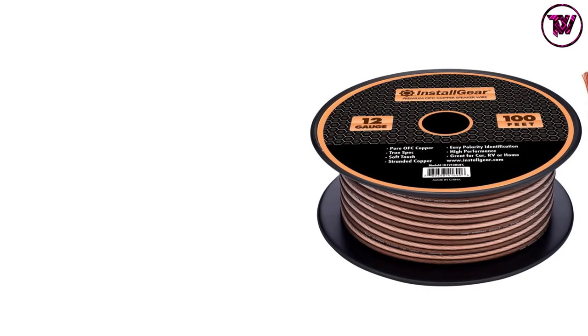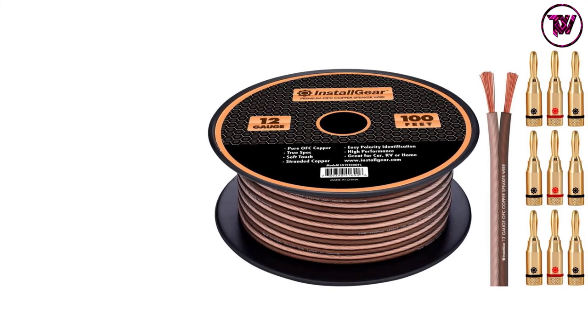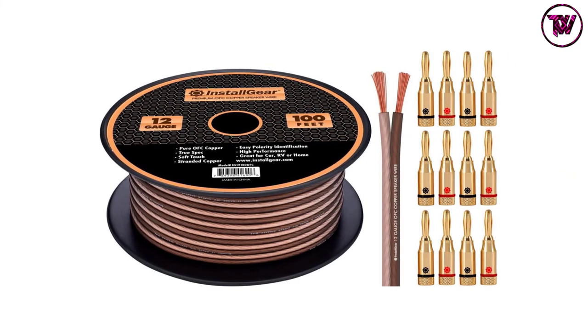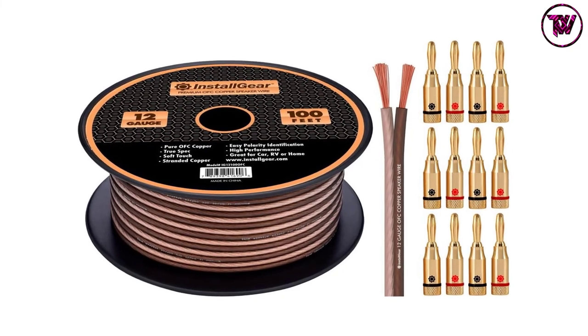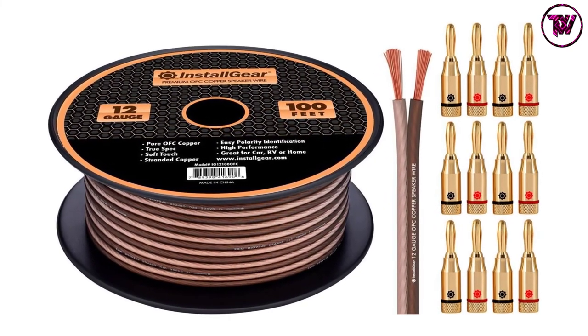This wire comes with dual-colored jackets for quick and easy polarity identification. It is absolutely ideal for in-home applications, car, and RV audio systems. The spool of this wire allows swift and simple dispensing, and also permits tangle-free and easy storage.